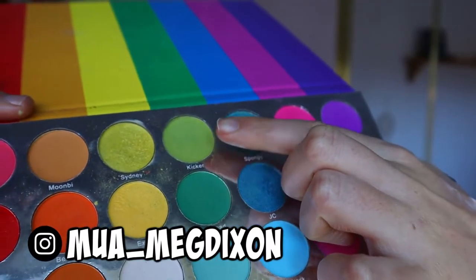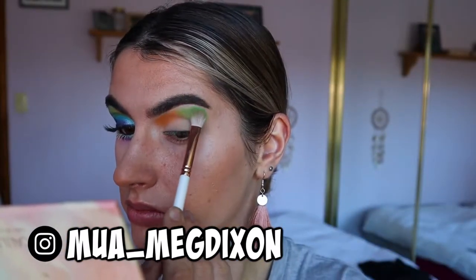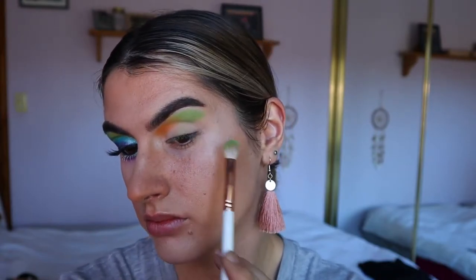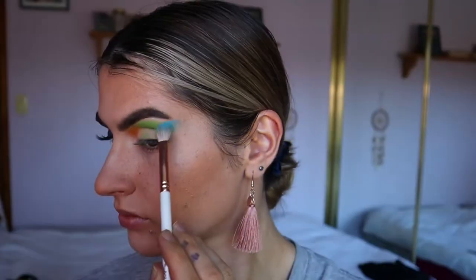just chucking that through the inner third of the crease. Next, taking a light green shade — this is Kicker from the same Malibu eyeshadow palette from Hannah's Beauty Box Cosmetics — I'm going in and placing that on the outer two-thirds of the crease, not all the way to the outer corner but almost.